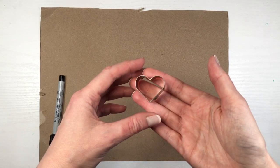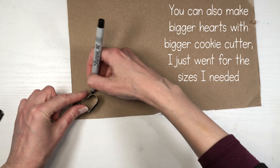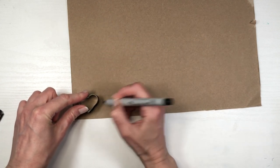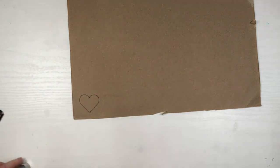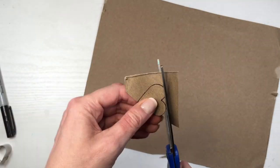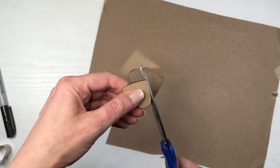I'm going to be using a smallish cookie cutter for the heart template. Using cardboard — I do have a DIY showing where I got this from; I found it really handy, I got it from a chair — I'm tracing the shape of my cookie cutter with a Sharpie onto the cardboard, then cutting it out.